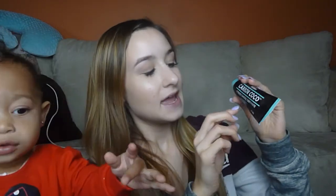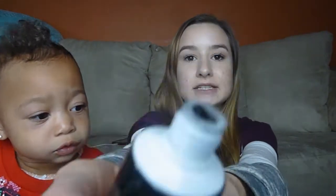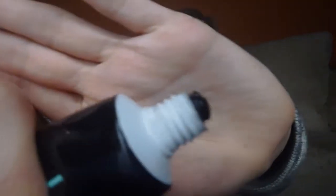They also have a black toothpaste — and yes, it is actually black. I've used this for a month and I've noticed such a difference, because I'm an avid coffee and tea drinker. It also prevents any stains from happening for 12 to 24 hours afterwards, which is great. You can use this daily if you'd like.